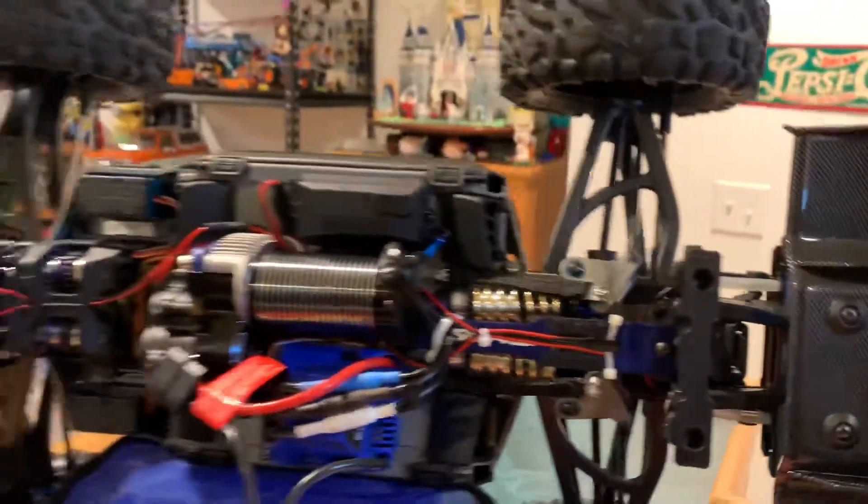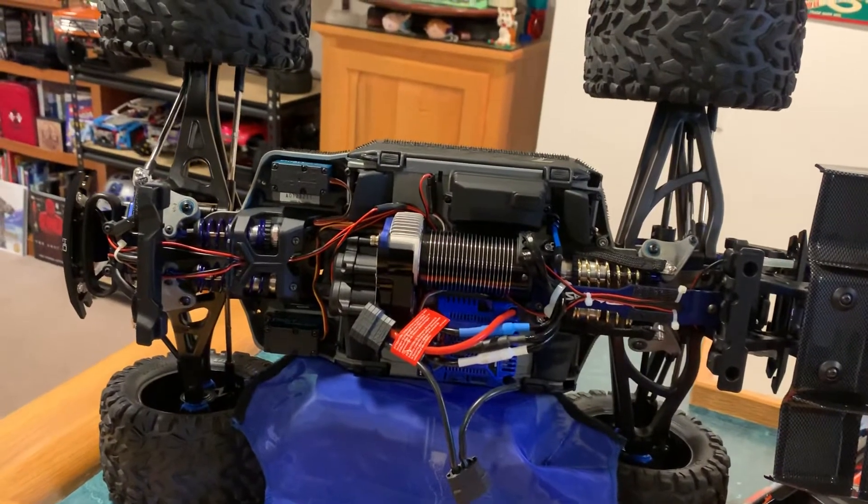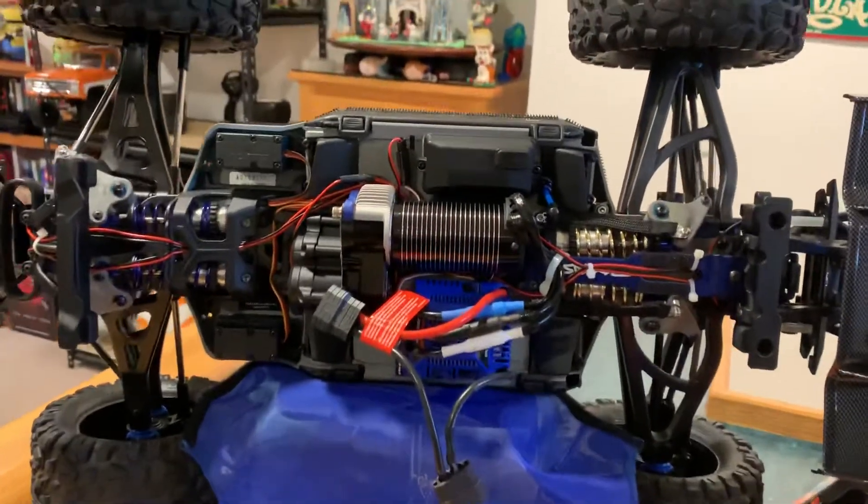Pretty happy with this truck. Beyond the Blue RC — hope you enjoyed watching this video, and please subscribe.